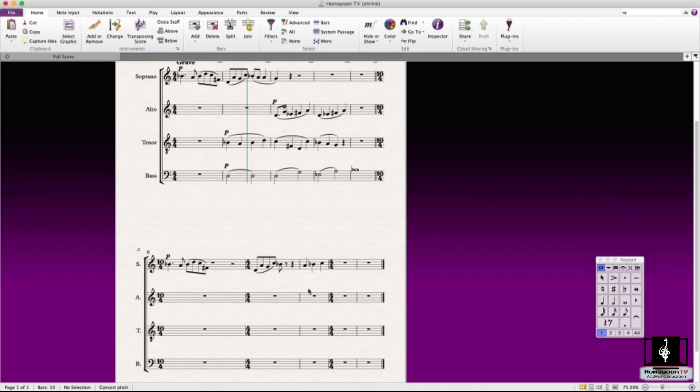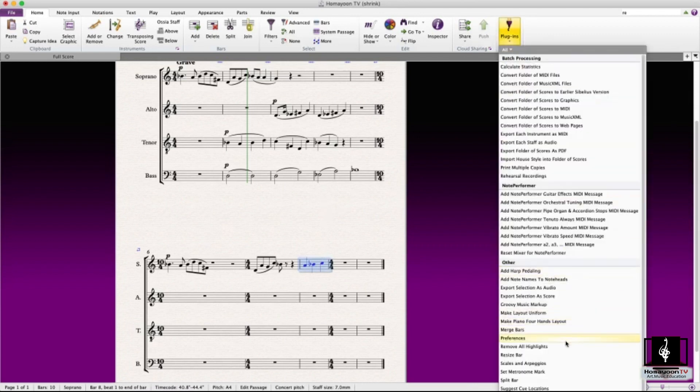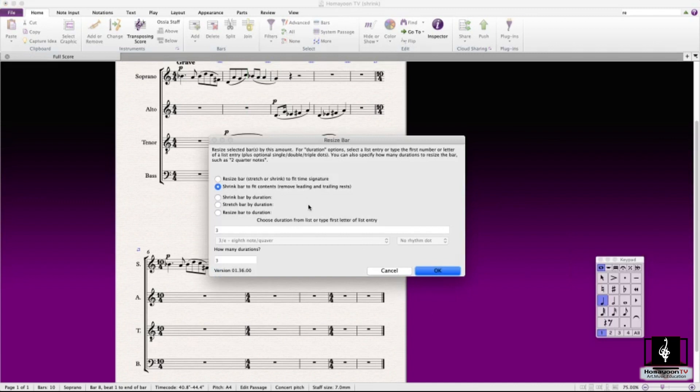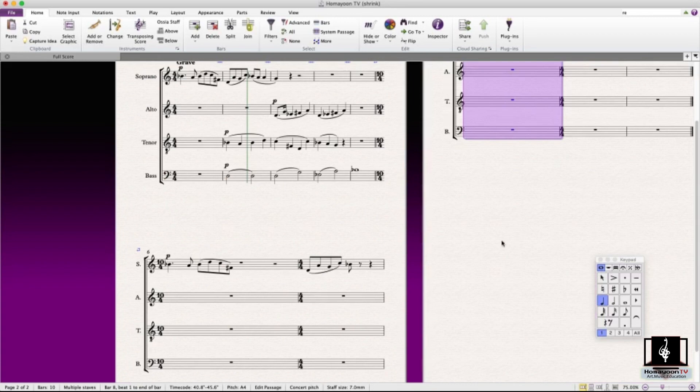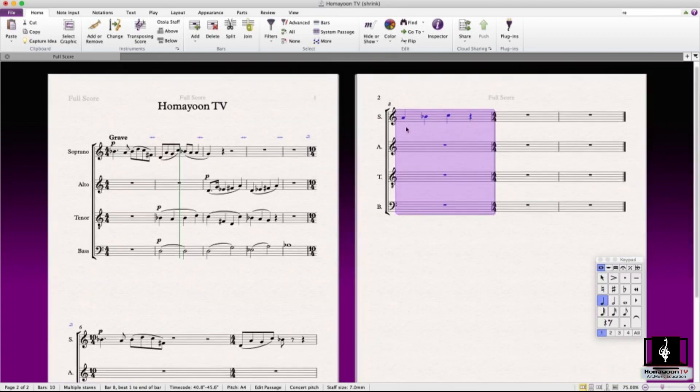The good thing is that you now have an option to get it back. What you can do is go to resize bar and choose 'Resize Bar to Fit the Time Signature,' which resizes the bar to match the time signature before it. And you can just use it to restore it to the way it was before.